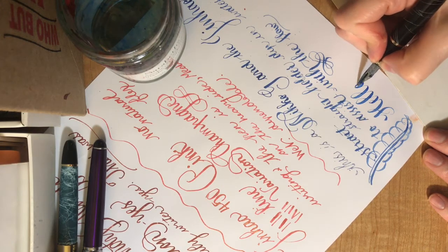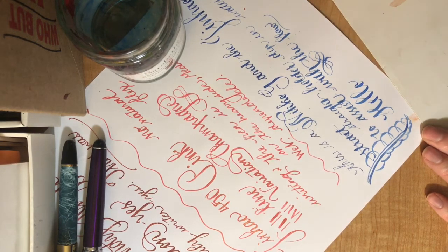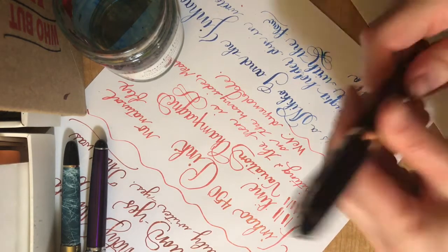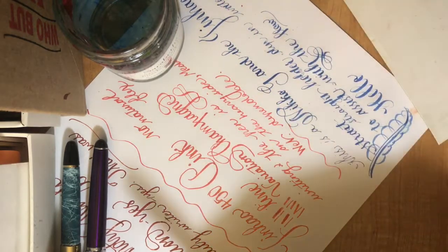Look at that — see how there it goes, working. So would I do it again? Absolutely. I keep it on deck.